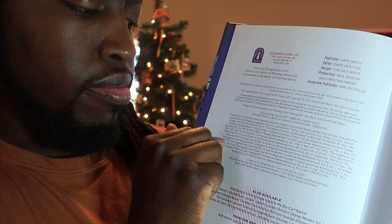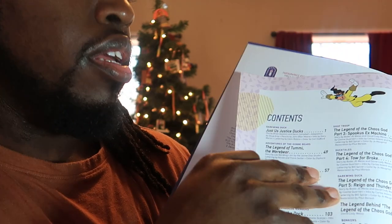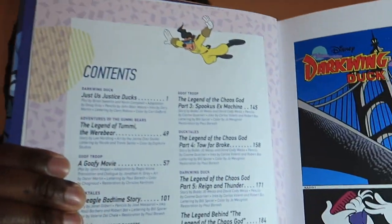It's pretty cool. Let's see what else we got here. And this is the content page.